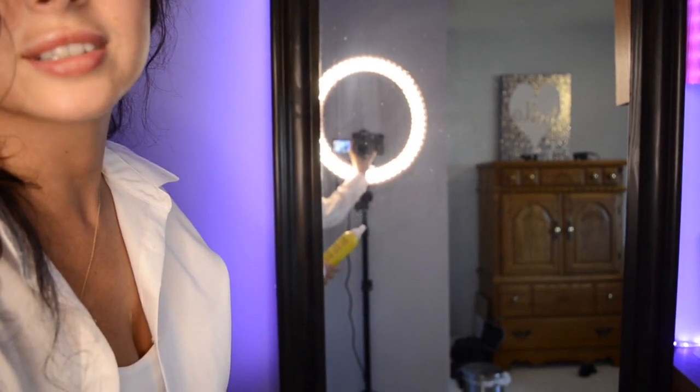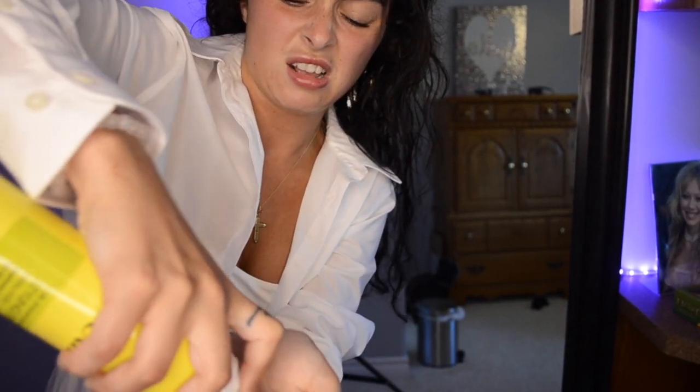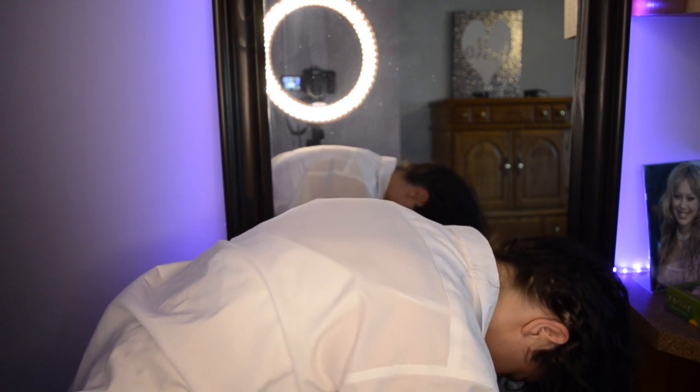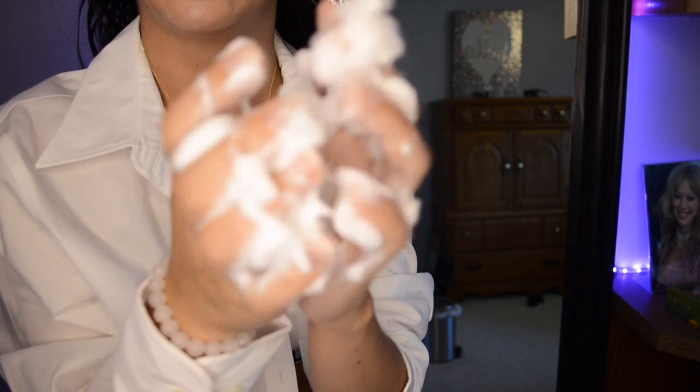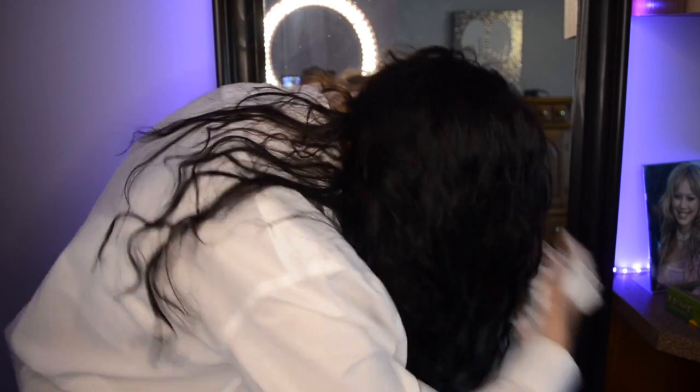I'm just going to put this on my hair. Maybe I'll lower that so you can see exactly how I put it through my hair. Here's my Hilary Duff autograph — yes, queen. It smells like lemon. I'm taking about this much — maybe it's too much, we'll see. Some foams are different. It's really foamy, honestly like shaving cream is what it feels like.